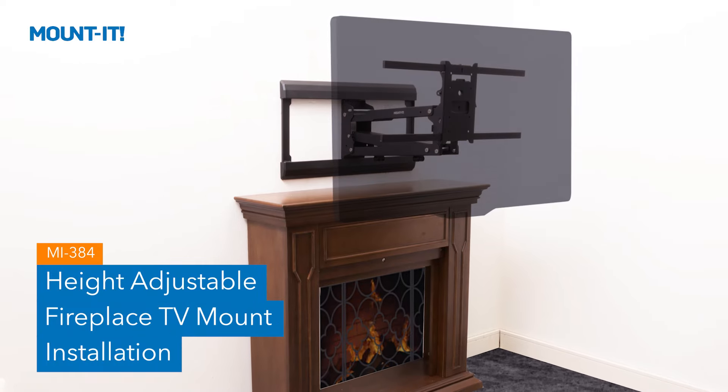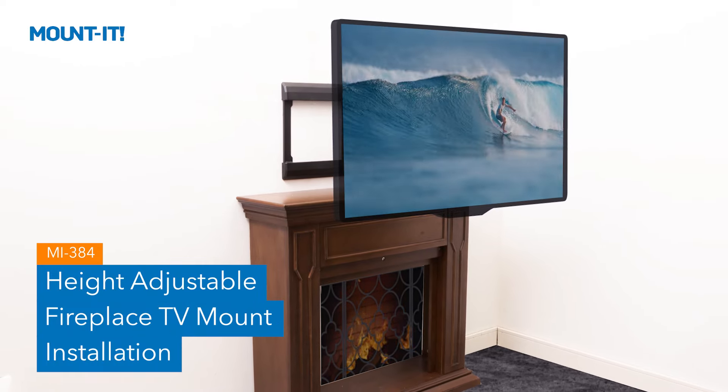MI-384 Height Adjustable Fireplace TV Mount Installation.